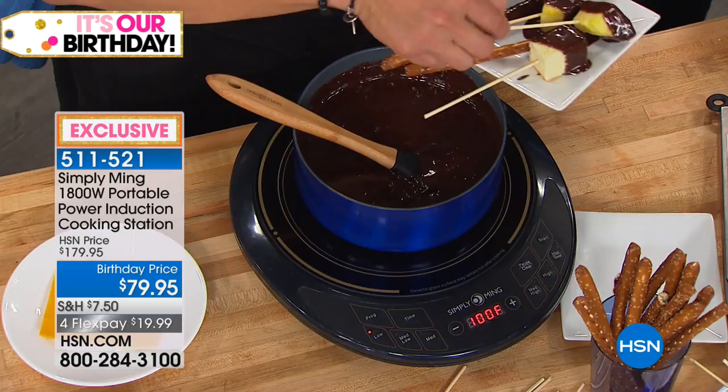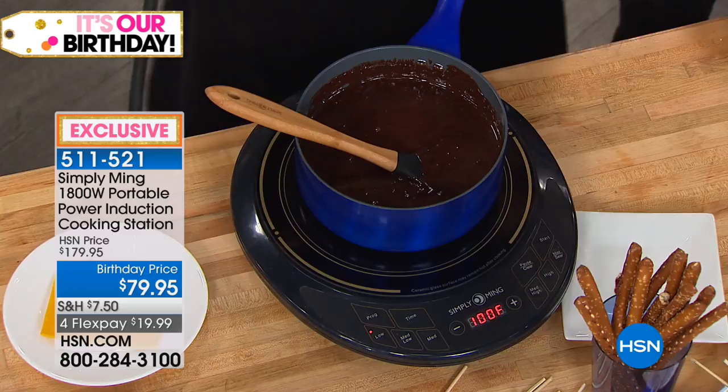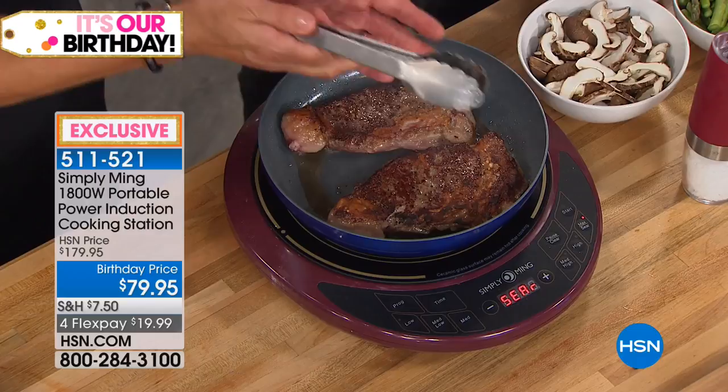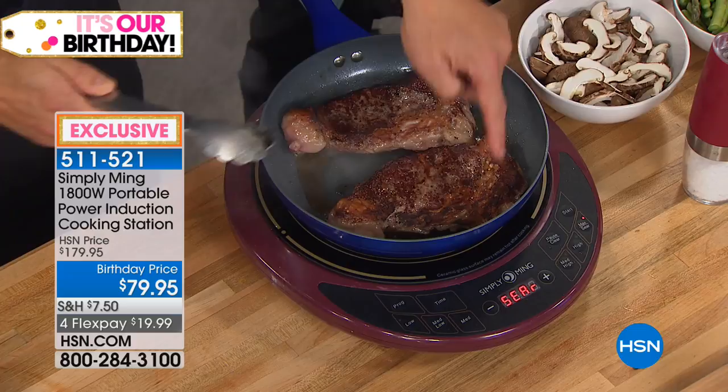This could also work with a stock pot on top — you could set it for 375 and there's a 375-degree fryer right there. And look at the heat — just literally six minutes ago we put these down. Even cooking everywhere. That's a combination of induction heat everywhere plus these amazing pans, because the ceramic conducts heat here and up on the sides. Perfectly colored everywhere.